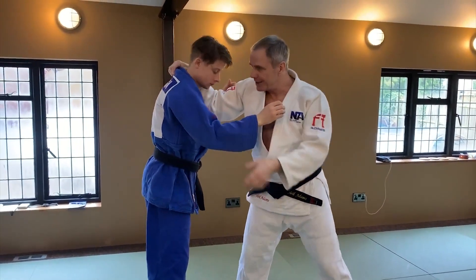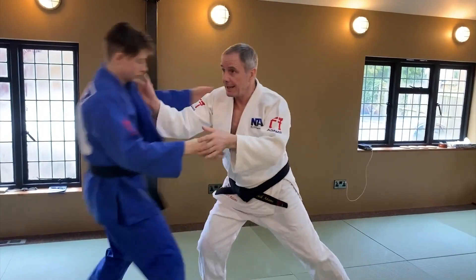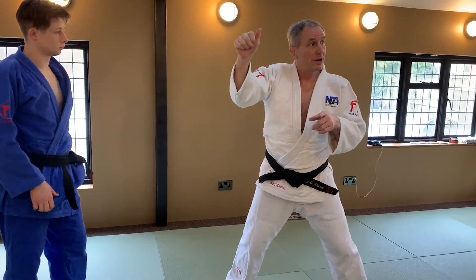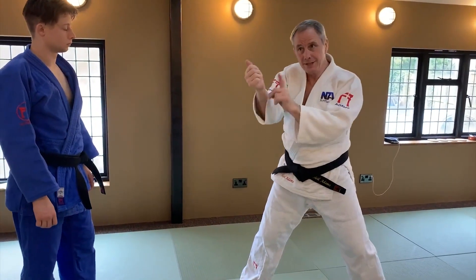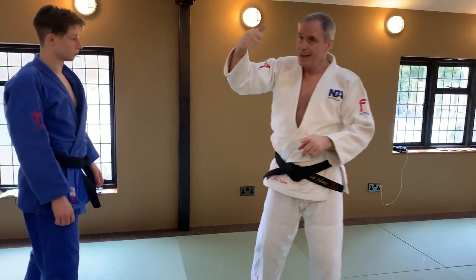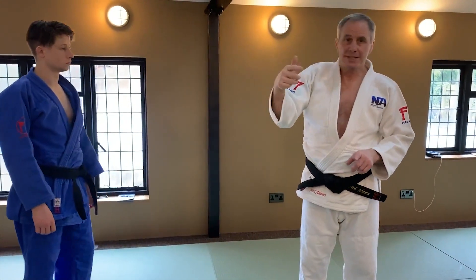But also what it's not doing, as a coach, is teaching the use of this hand in order to get direction and in order to control the throw. So this Kuzushi hand, the Tsurite hand — sorry — it has to be part and parcel of what you teach as your Uchikami; it has to go with it.